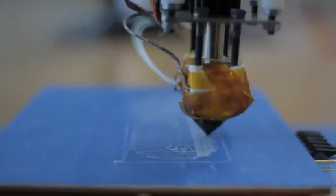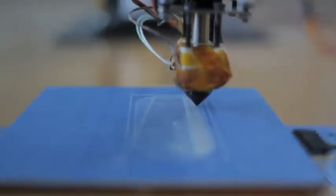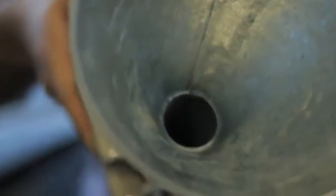For instance, right now it has a modified MakerBot head on it, which prints ABS plastic, making parts like this. We can attach different heads, though. For instance, this is a high-density polyethylene head, and we can put in cut-up milk jugs and actually print with recycled plastic.